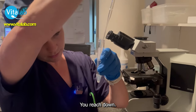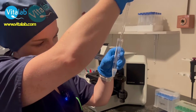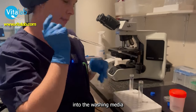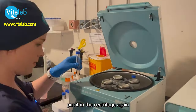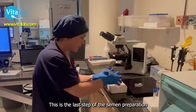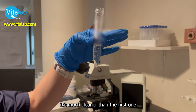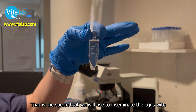I'm going to put it in the centrifuge again. This is the last step of the semen preparation on the day. As you can see here, this is our final sperm — it's much cleaner than the first one. And what we want is the pellet there at the bottom. That is the sperm that we will use to inseminate the eggs with.